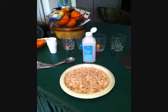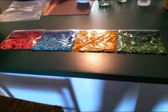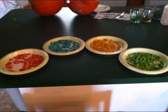Next, mix two tablespoons of rubbing alcohol with each food color. Then pour the mixture and seeds into a bag and rub together. Place seeds on paper plates to dry and lay in front of a fan.